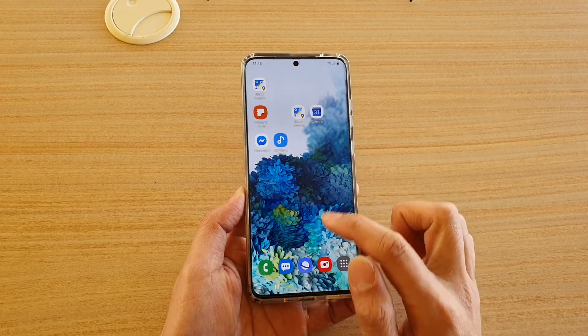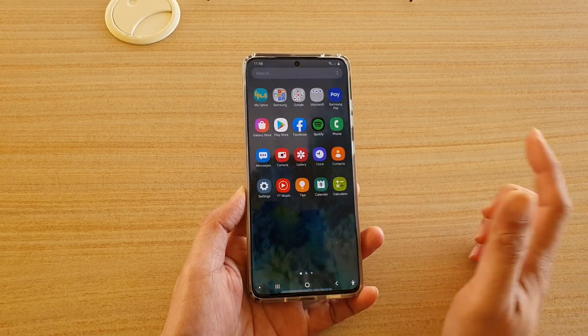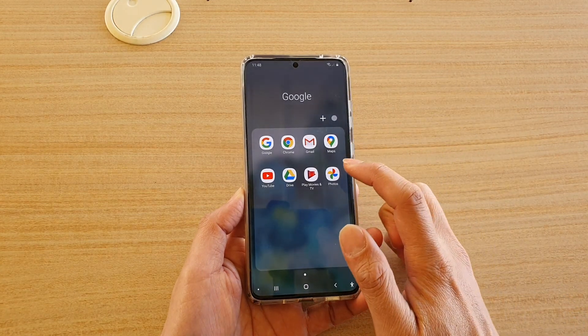First you want to go back to your home screen by tapping on the home key, and then we're going to swipe up. Next we're going to go into Google, so tap on the Google folder and we're going to open up Photos.